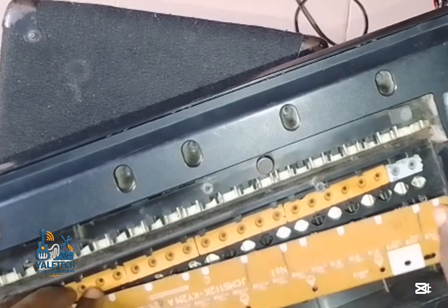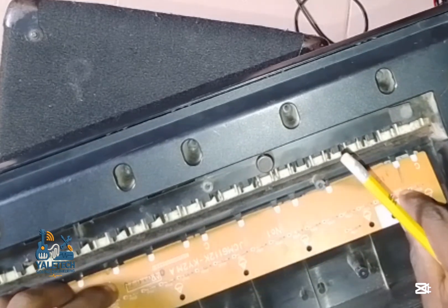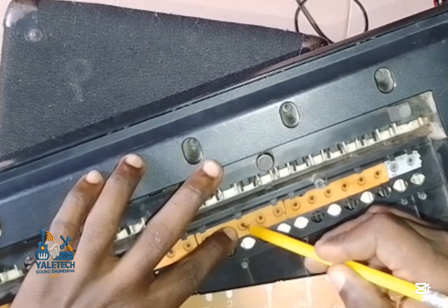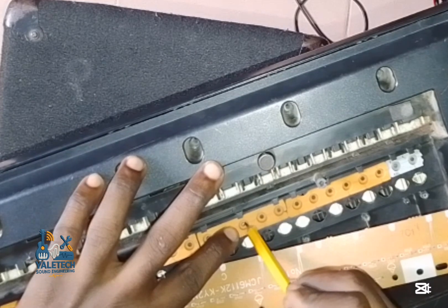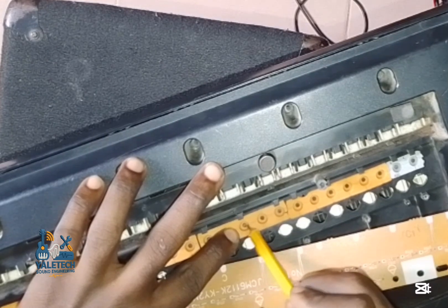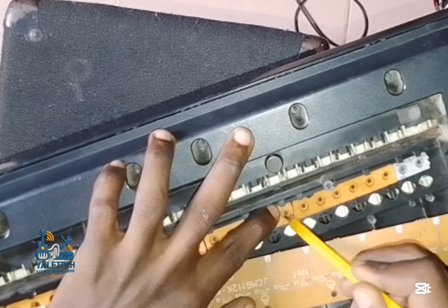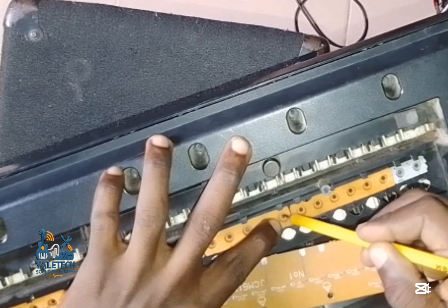I don't want this video to be too long, but this is basically the process — apply the pencil to these contacts. Come to the second one and do the same procedure. You can see it's just an HB pencil — you can use any type you have: 2B or anything will still work.